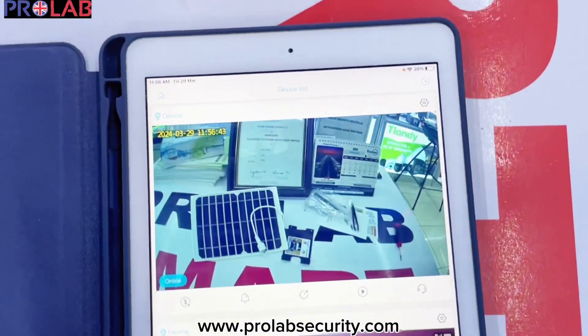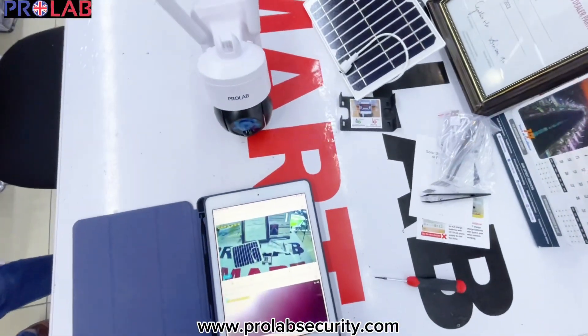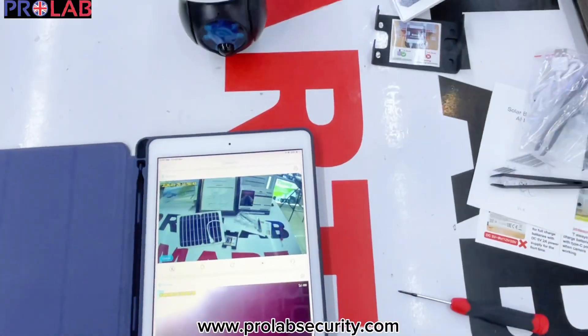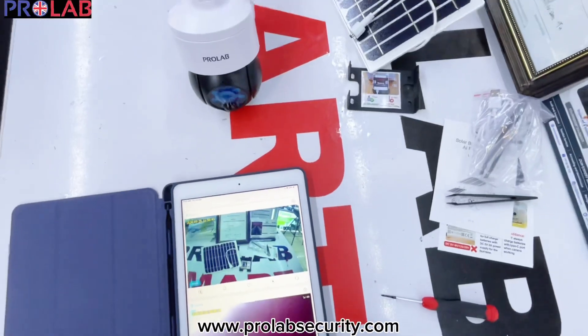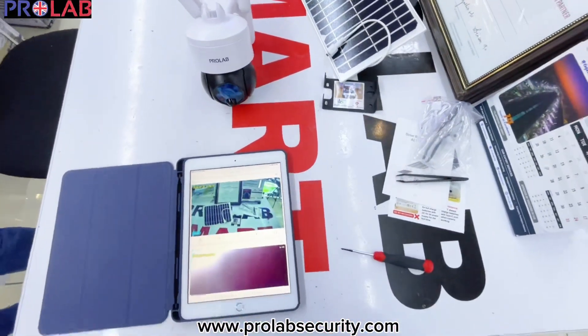So in this way, you can configure all your cameras. As you have already seen, this is how we can configure the ProLab Solar 4G camera. Now subscribe to the channel for more videos, more products, and the latest coming products — subscribe so you can get the latest updates.